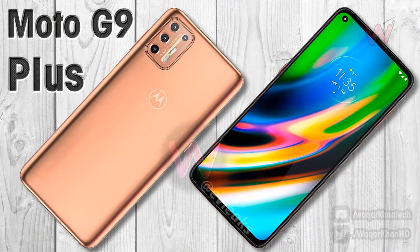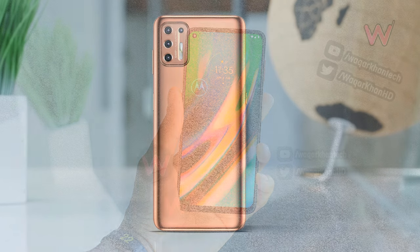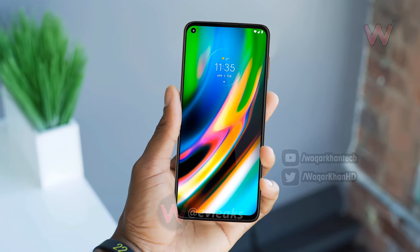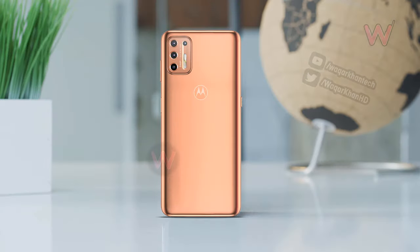There is currently no word on the chipset being used inside the phone, but if past devices are anything to go by, we should see a Snapdragon 700 series processor powering the G9 Plus.